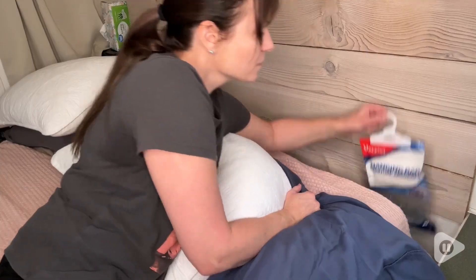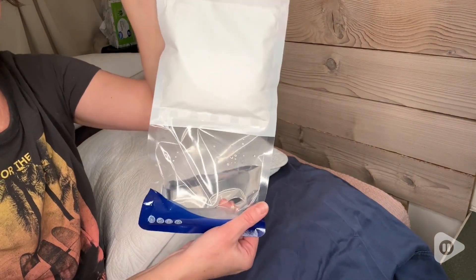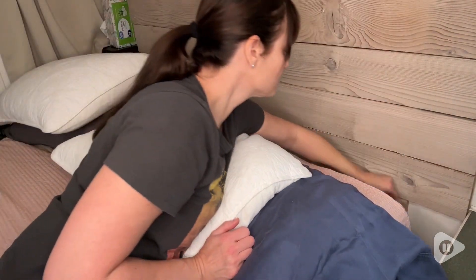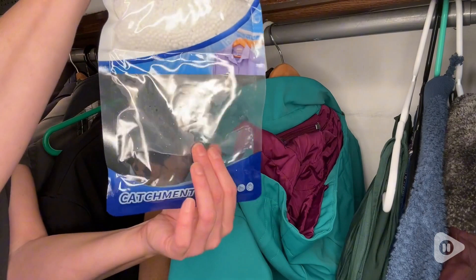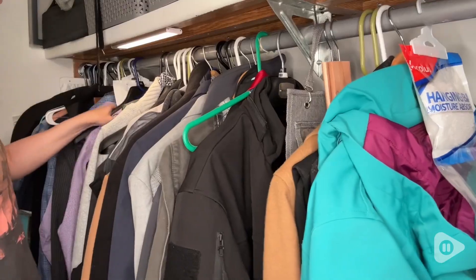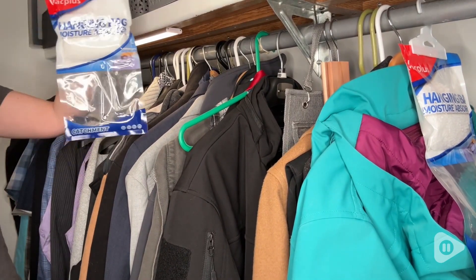Hey, it's Gina with WTI. If you deal with moist or humid areas in your home, car, or boat, then you need these hanging bags from Vac Plus. They're a hanging bag and a moisture absorber. Notice how much water we've been able to collect just hanging them in our closet — it's been so helpful.